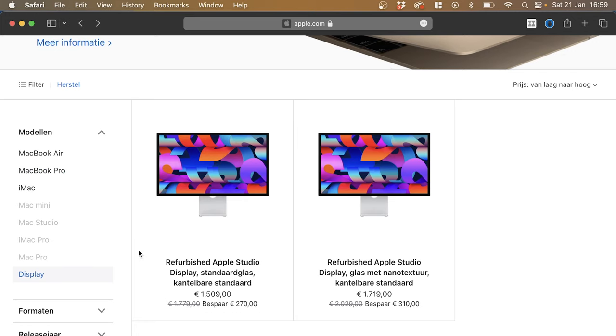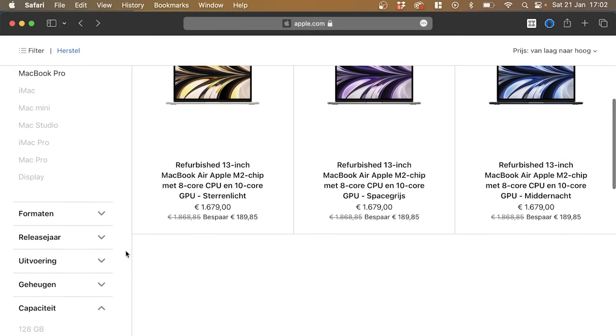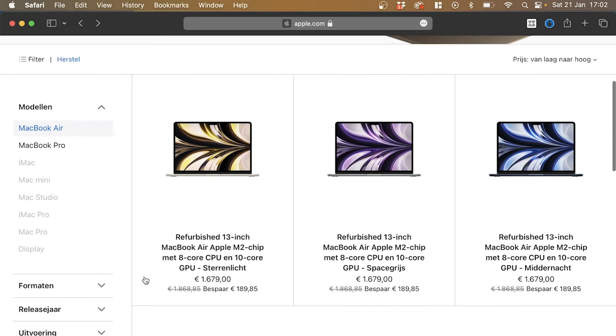I bought my Apple Studio Display and didn't know about the refurbished option — I wish I had. The laptop I would purchase today is definitely the MacBook Pro M1 Pro 14-inch with 1TB of SSD and 16GB of RAM. If not, I'd search for a MacBook Air with at least 512GB of SSD. There are a few M2 Air options with an excellent, beautiful design, saving about 200 euros. Depending on where you are — Denmark, the US — you may have other solid options.